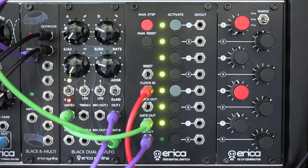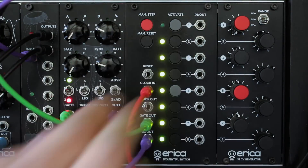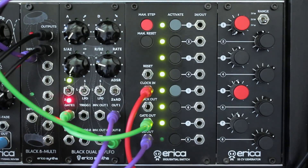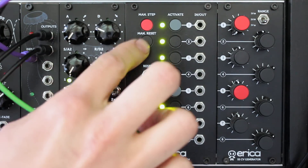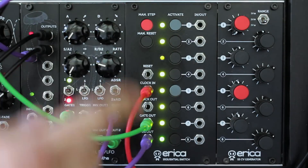We added two new play modes, which can be accessed by pressing and holding down the manual reset button and step buttons. By pressing step 2 you get into reverse play mode, and by pressing step 3 you get into ping-pong mode.